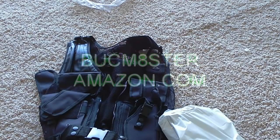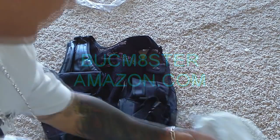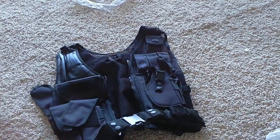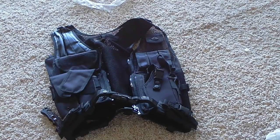It says something like 'Buck Master' on it, but it's on Amazon — just search for these kinds of vests and you'll find it. That's pretty much my first look review. Like I said, I'll be going hunting this weekend and I'll do a review on how it worked out. Rate, comment, subscribe, let me know what you think — thanks for your support, peace out.